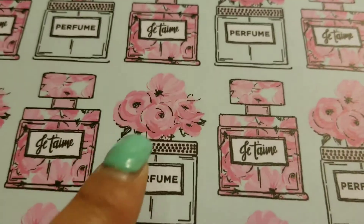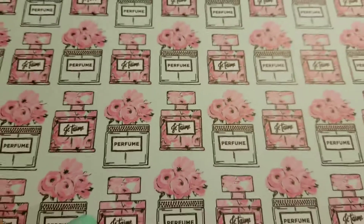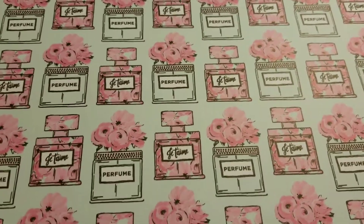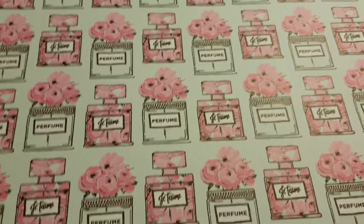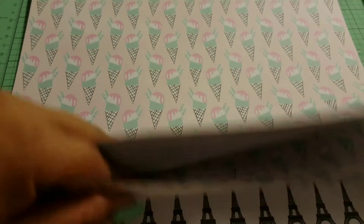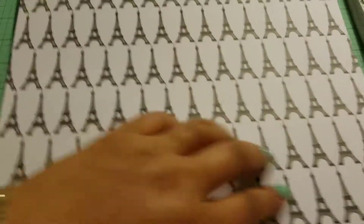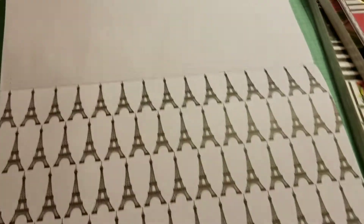Then you get this really pretty flowers — peonies or roses or something. And these little perfume bottles; it's probably coming off really minty on camera but it's more of a bluey color. Then more ice cream. Eiffel Towers. Might be the end of it — yep, and that's it for that one.